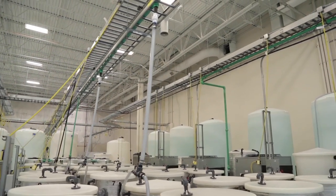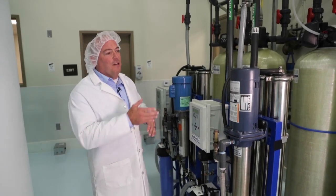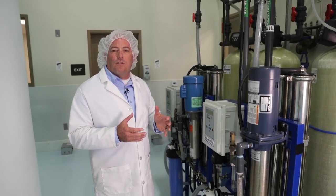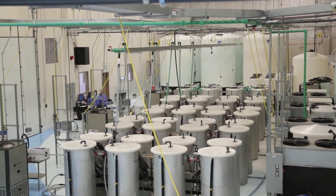Water filtration is so important because we have to know exactly what we begin with each time. Some of the tests we run are for heavy metals, microbials, and purity of the water as it comes in. So even though the city gives us nice water, we make it even nicer. This unit is a softening and reverse osmosis water filtration system. We take the average total dissolved solids — about 500 parts per million — and run it through this unit down to about three parts per million.